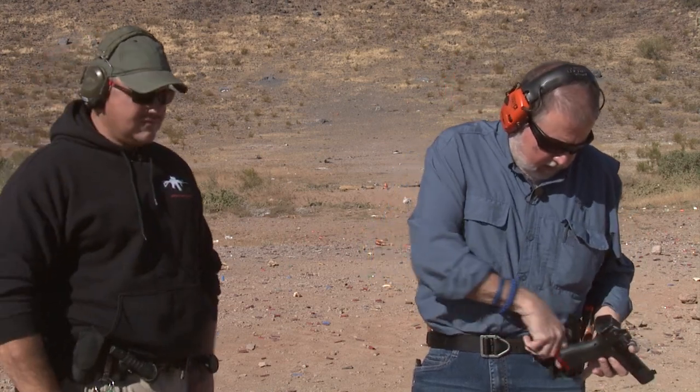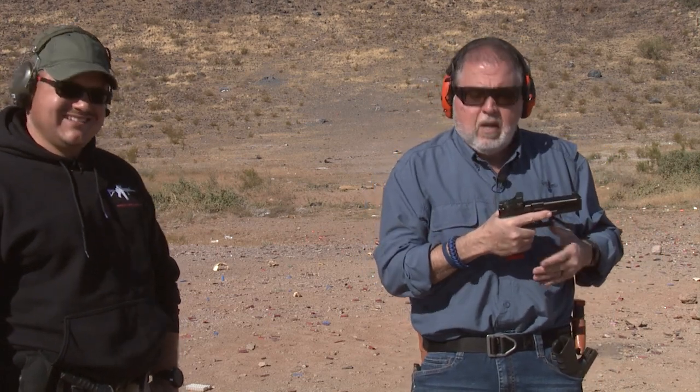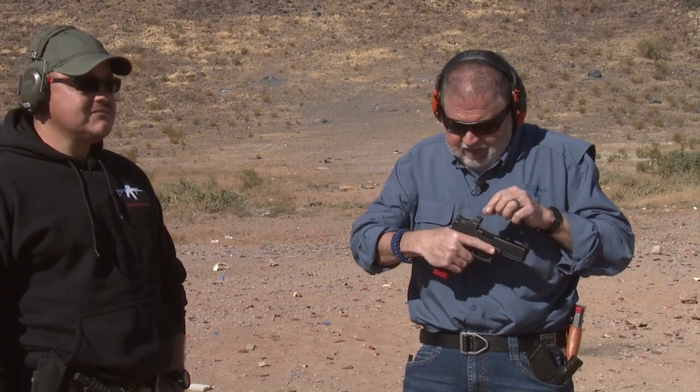I'm going to shoot it a little more and then have Carlos shoot it. The cool thing with the new TruGlo MOS sights is you can actually co-witness your sights just in case your Red Dot dies. The Bushnell Red Dot has a battery life of 5,000 hours.